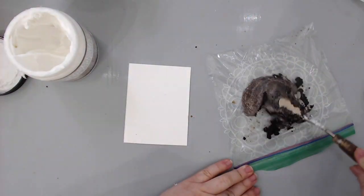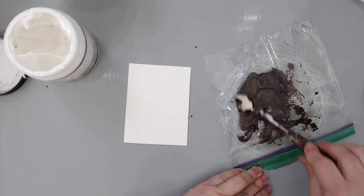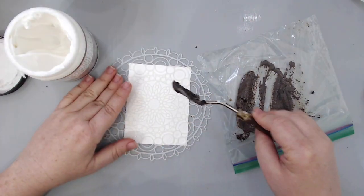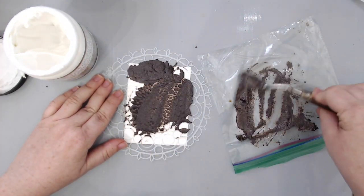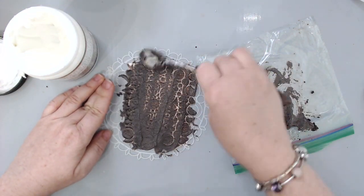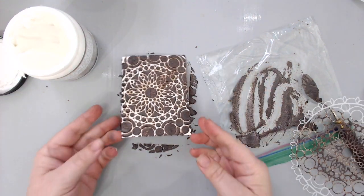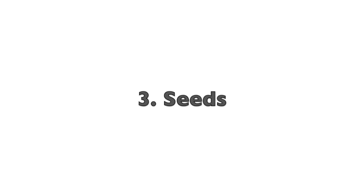You can mix the coffee grounds with so many things. In this case I'm mixing it with paste — I really want to show that these products can be mixed with anything, and the nice thing is they preserve better inside the paste. I took one of the other crafter's workshop stencils, put it on top, and it created this beautiful brown texture with the paste.